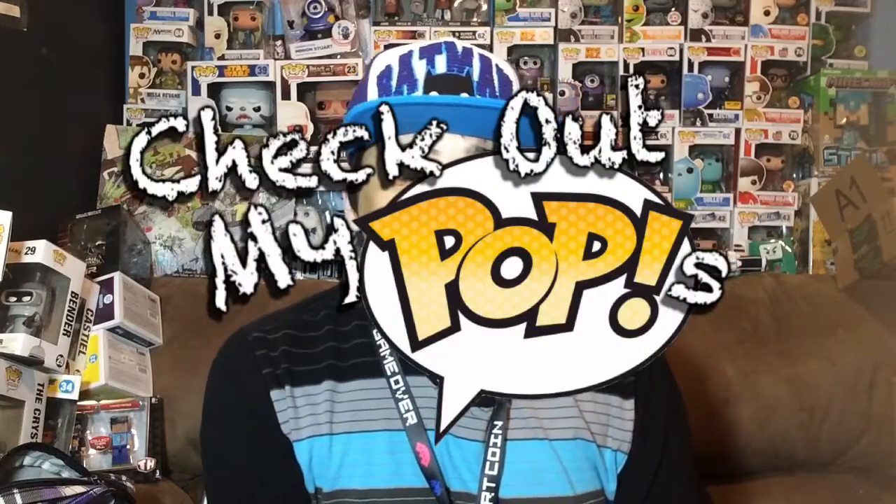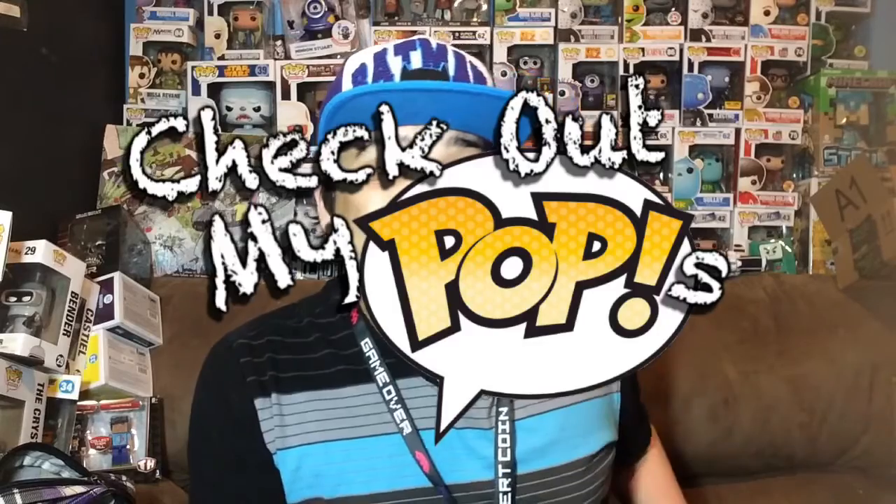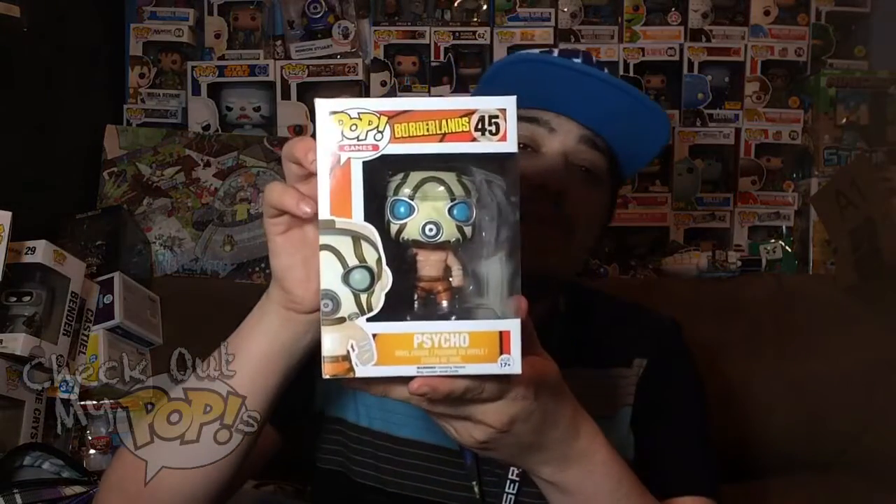Hey, what's up everybody, my name is Joey Corbin and welcome back to another episode of Check Out My Pops. Today we are reviewing yet another Borderlands Funko Pop — this time one of my favorite characters.